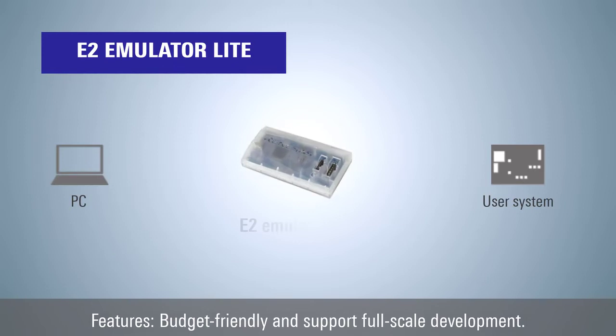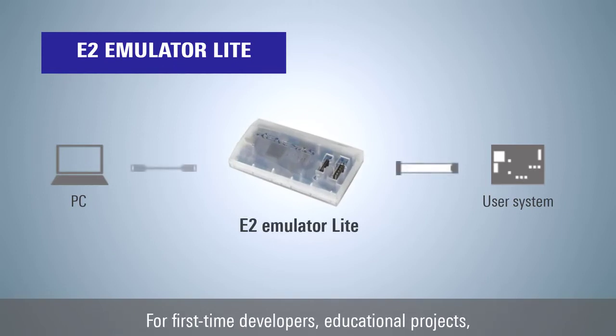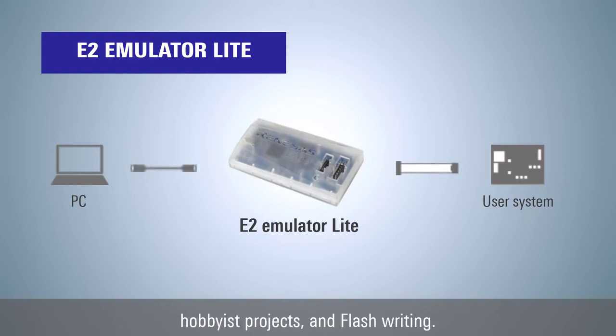The E2 emulator Lite is budget-friendly and supports full-scale development. For first-time developers, educational projects, hobbyist projects, and flash writing in mass production, the E2 emulator Lite is recommended.